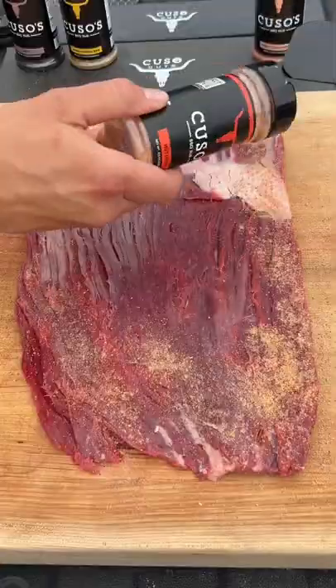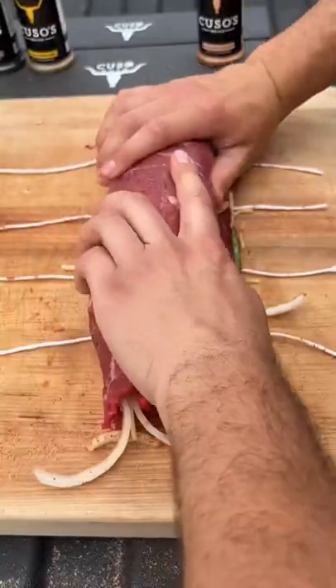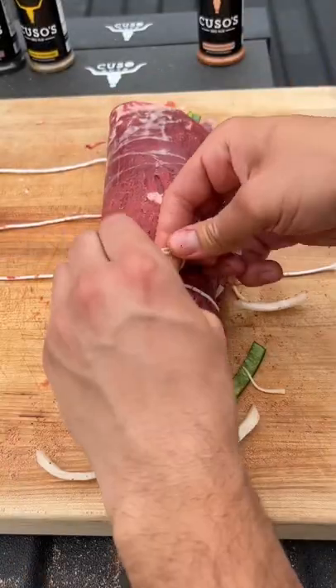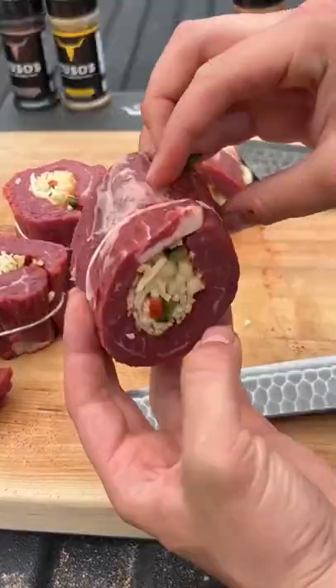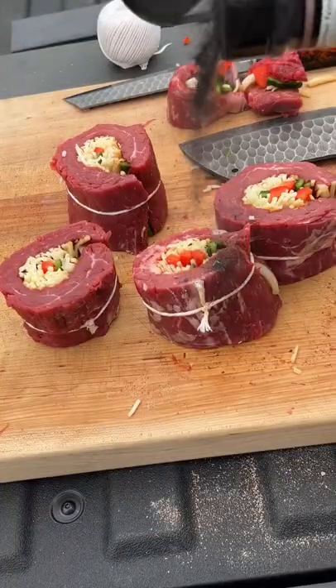My new rubs came out — we're stuffing this bad boy with the Kuso's hot honey, peppers, onions, and cheese. Wrap it all up, cut them into individual steaks. Rub some dirt on it.